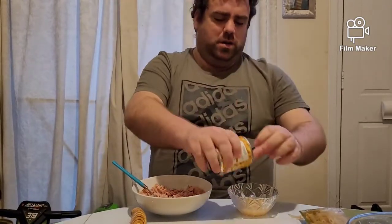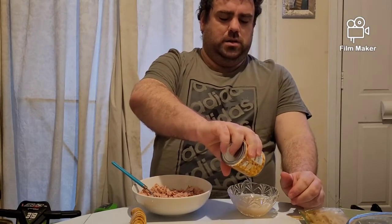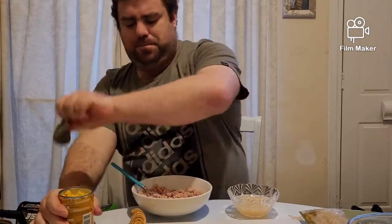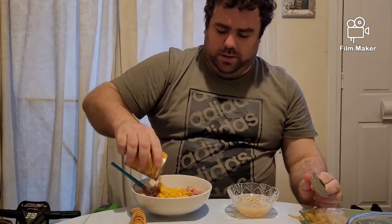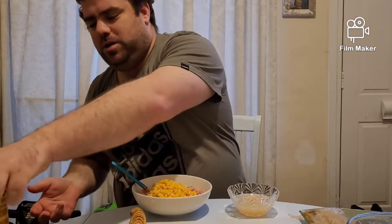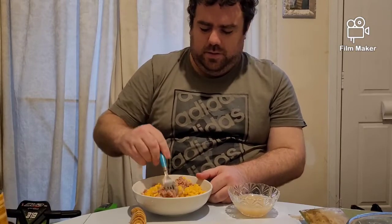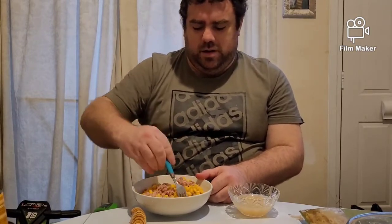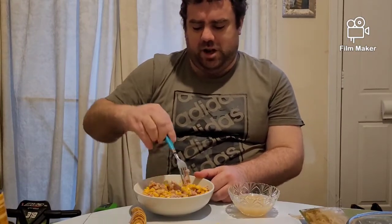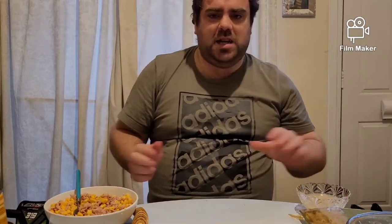Then grab the sweet corn, drain the juice out of that — it's a small tin, use the whole tin. Just going to spread it out and put the tins to one side to recycle. Then mix the sweet corn in with the tuna. That is all our prep done, guys. I'm going to take you into the kitchen.